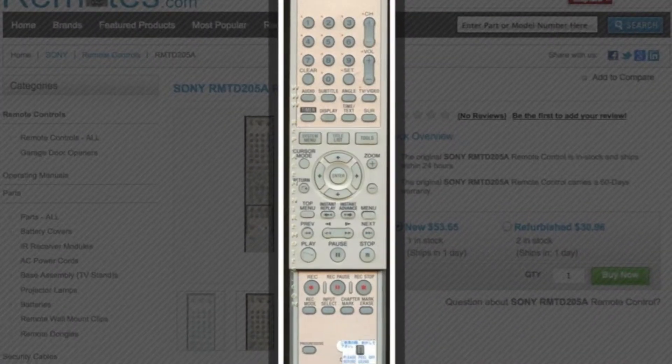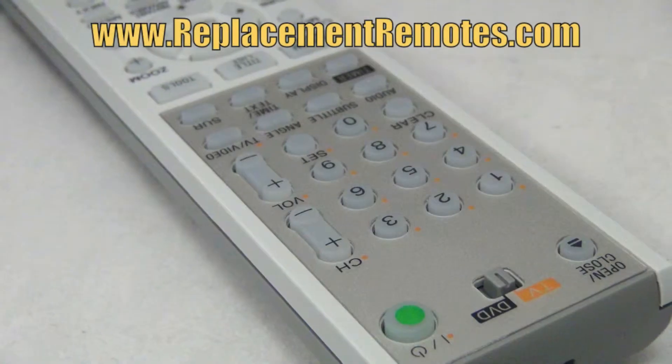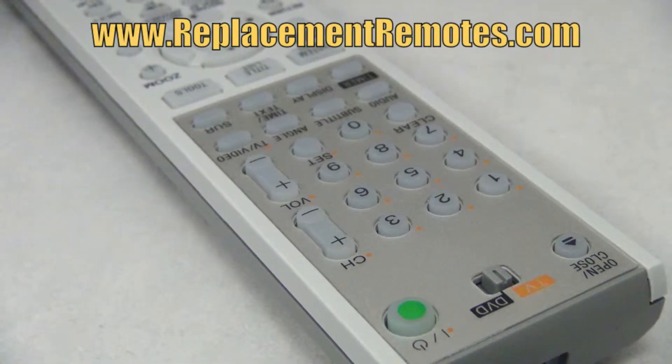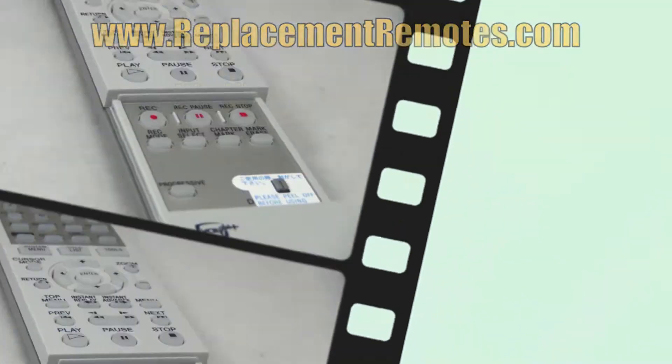The part number on this remote is 147-872-211. It is brand new and original equipment from Sony. We offer a 60-day warranty and a no-questions-asked guaranteed return policy right here from ReplacingRemotes.com.